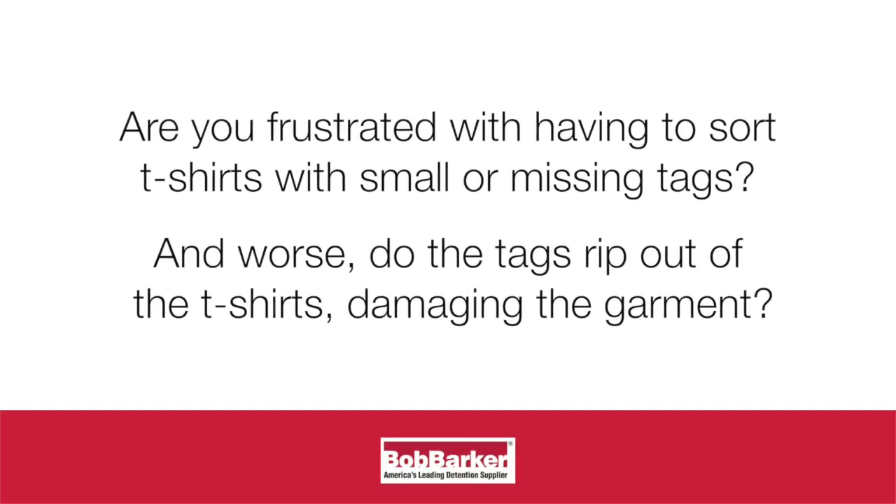Are you frustrated with having to sort t-shirts with small or missing tags? And worse, do the tags rip out of the t-shirts, damaging the garment?